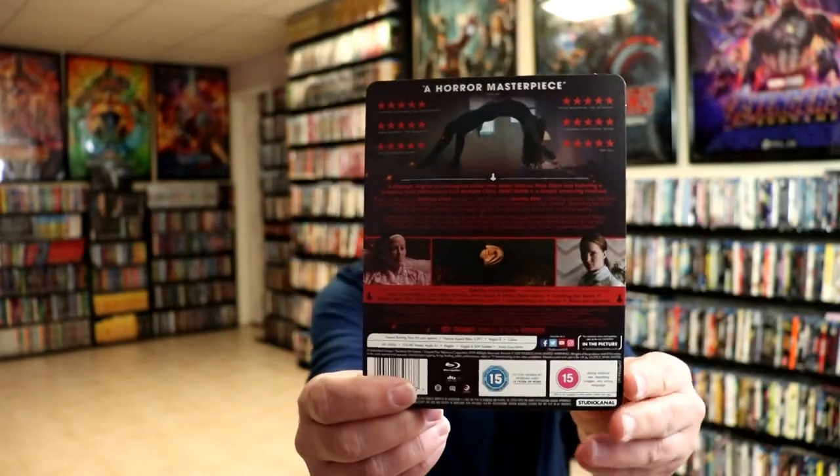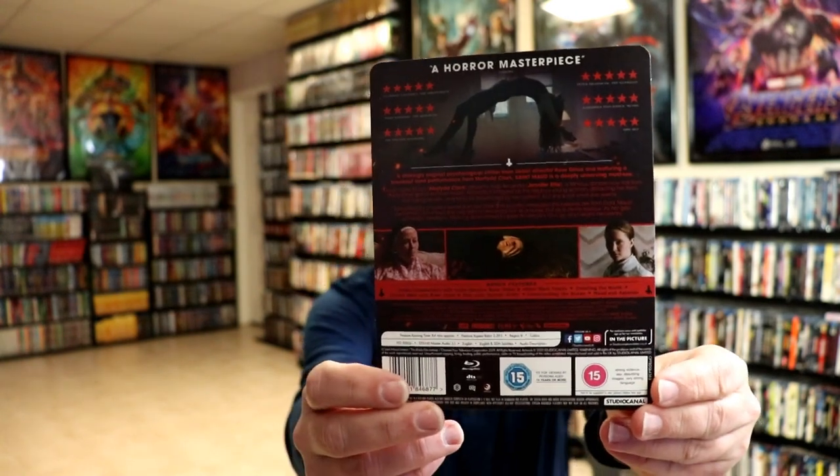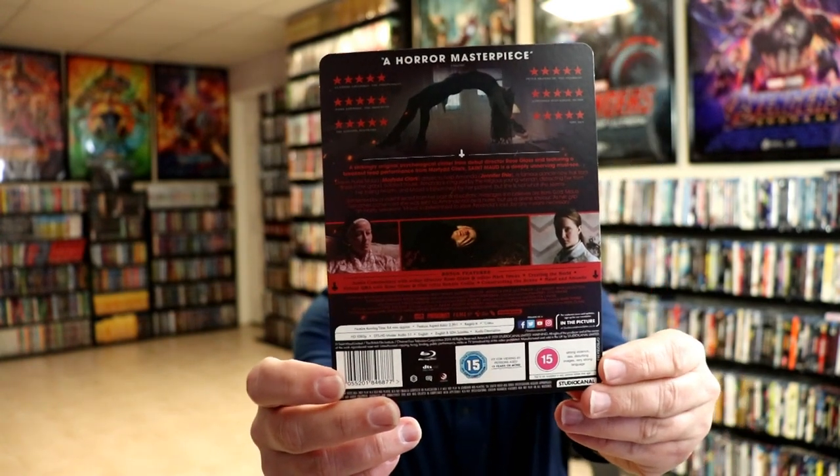I'm going to go ahead and unwrap this, and we can take a closer look at this Steelbook. I've got the wrapper off and the J-Card removed. I did want to give you a better image of the back. Maybe you can read this better — it's a little bit hard to read because of the black and the red.